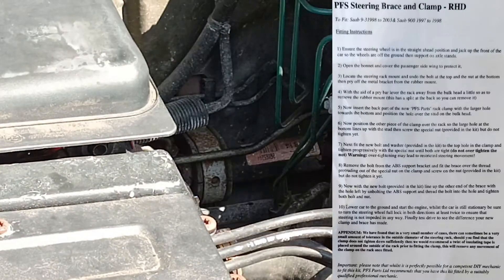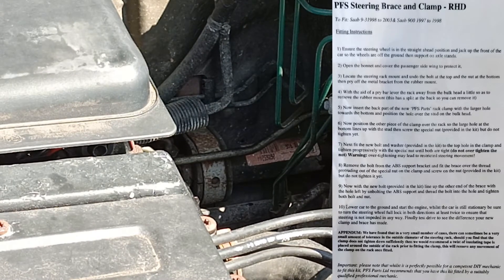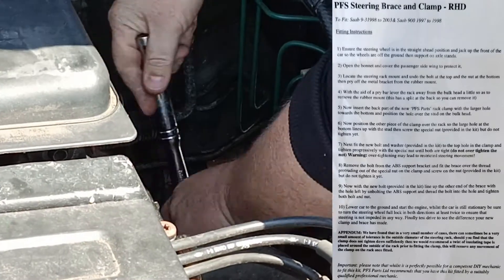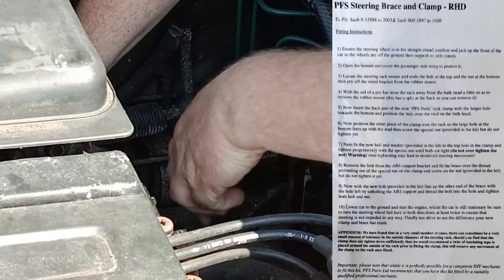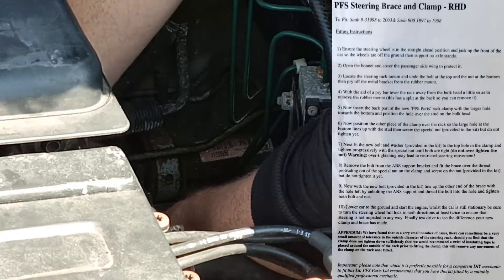Although the original generation 9.5 is built on the same chassis as well, it is stretched slightly and because of that the steering rack had to move forward and is therefore mounted on the subframe instead of the firewall, so 9.5s don't suffer from this issue.